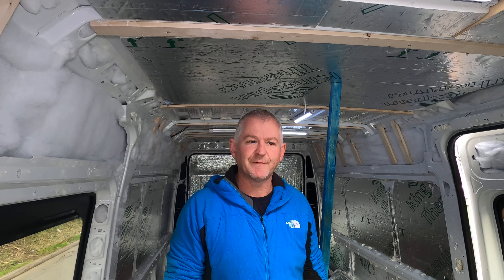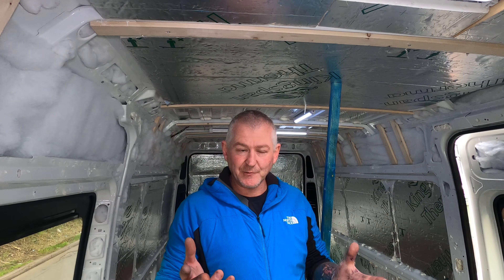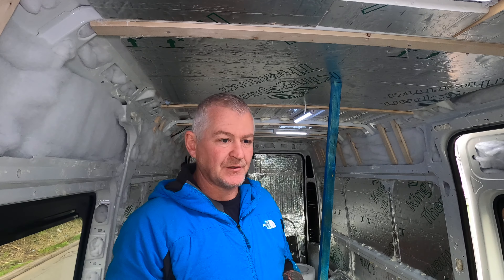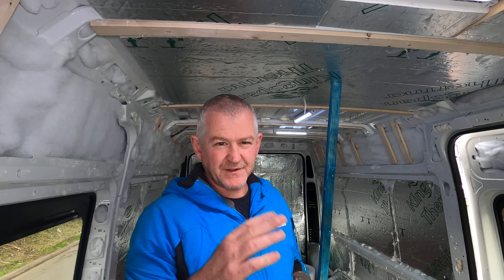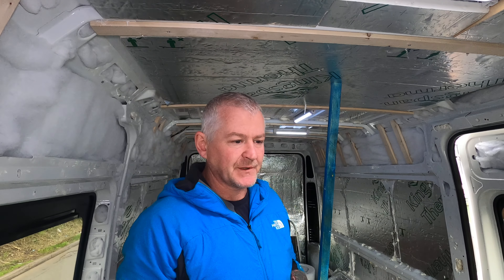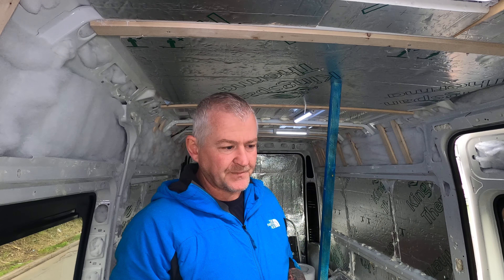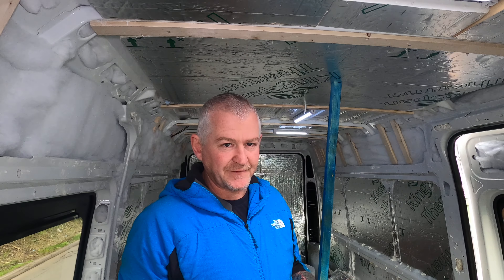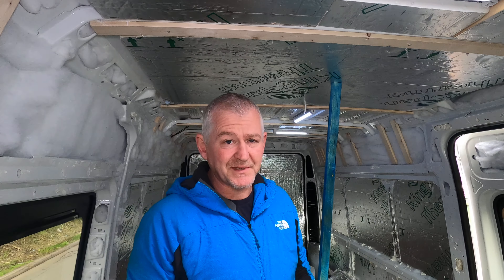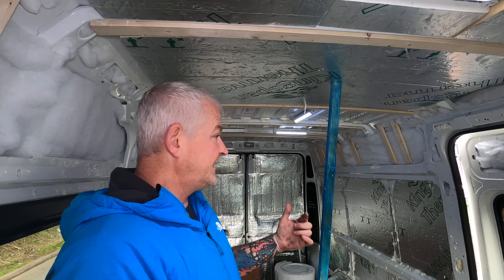Hey there everyone, it's Rob from Archie and Me. Been back at work and had a couple of days off, so been working back on the van. I'm going to stop doing the how-to videos and just do updates of my conversion, because work gets in the way a lot. I work nights so the days I get off I'm still pretty tired and grumpy. This is my second update of what I've done so far.